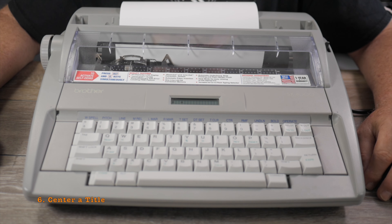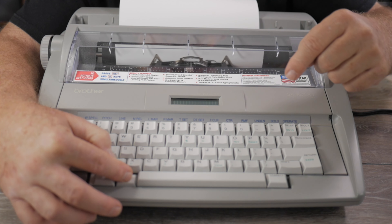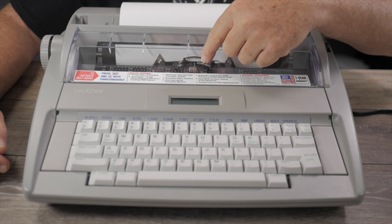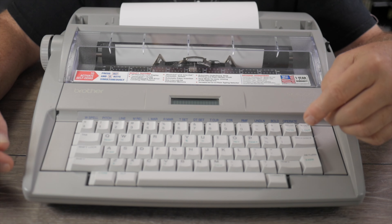At the start of your document you might want to put a centered title at the top of the page. To use the centering function, press the Alt key and hit the number nine key. The carrier will move to the center of the page between the margins and then you can type your title.